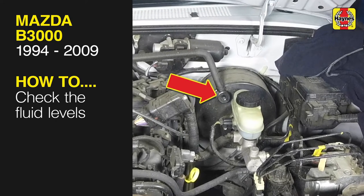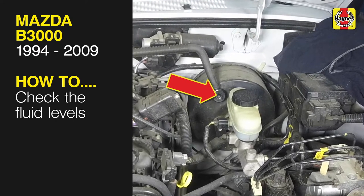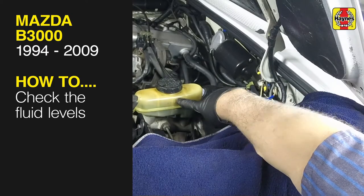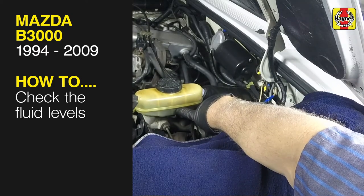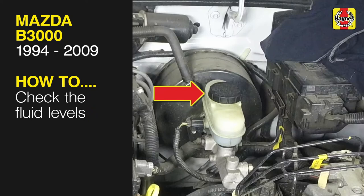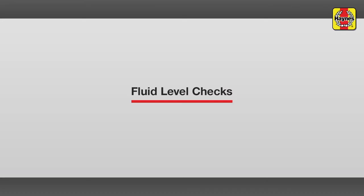This free step-by-step video comes to you directly from Haynes, creators of the world's best repair manuals. Fix your car or truck the right way with our accurate and reliable information at your side. You can complete more than 200 jobs on this vehicle when you purchase the complete online manual at Haynes.com. Fluid level checks, Ford Ranger.